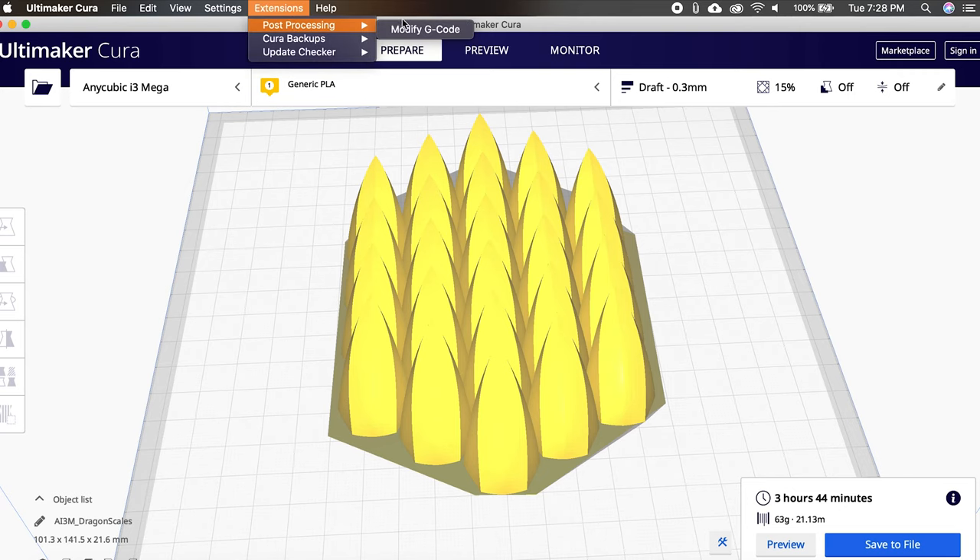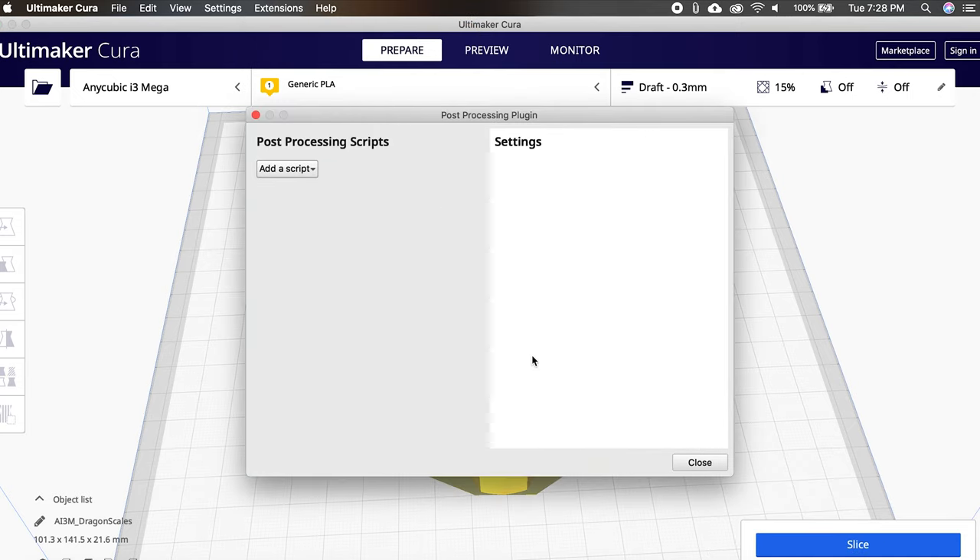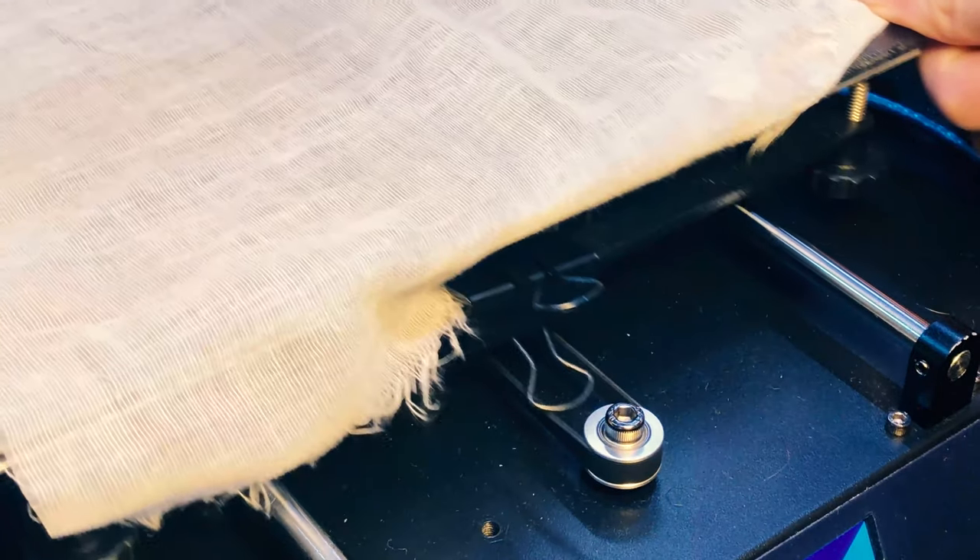First, when you're applying a post-processing script to anything in Cura, make sure to go back in and delete that script afterwards — otherwise you might come back to a print that's been going for hours and realize it paused hours ago. Second, if you don't have magnets to secure the fabric to the print bed, make sure that whatever else you use is small enough that it doesn't run into any stationary parts on the printer. If binder clips are too large and catch on something, they could prevent the bed from moving and offset your entire print.